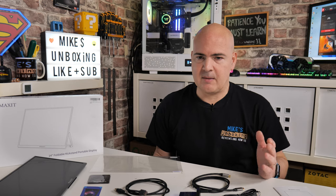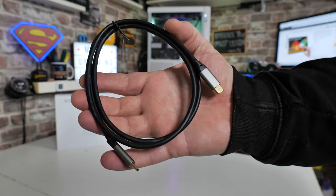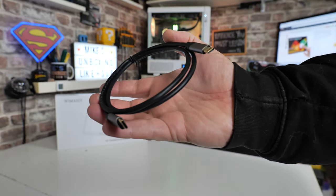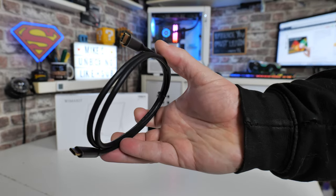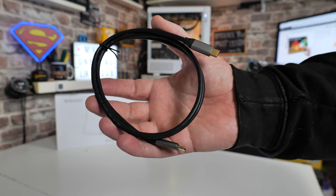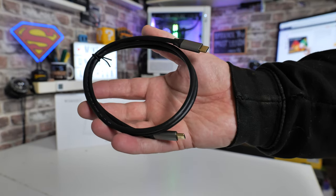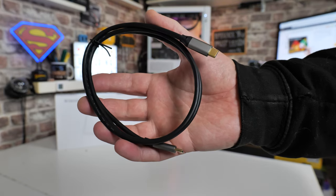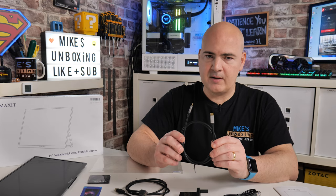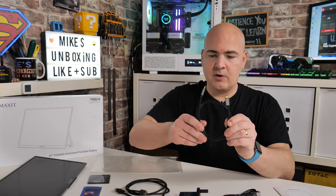Realistically you're not going to need the support card because setup is super simple — basically one connection, possibly two depending on your setup. The simplest option is USB Type-C straight into your phone, laptop, or PC, with the other end going into the side of the screen. No additional power is required — you get power delivery and display signal from your USB Type-C, so for certain laptops and phones it's a very straightforward thing to do.